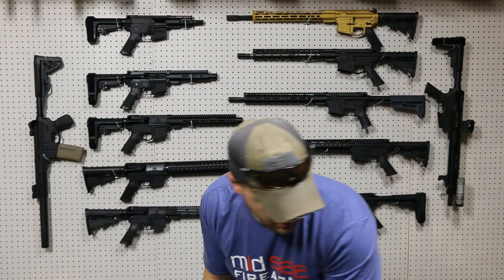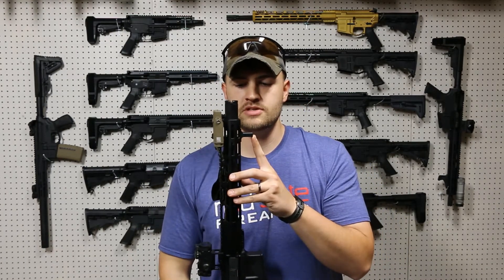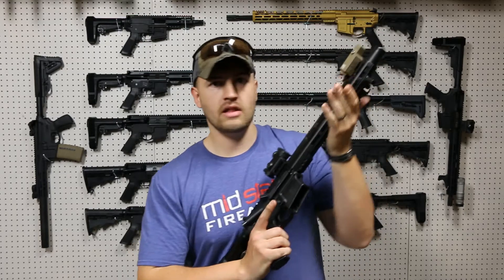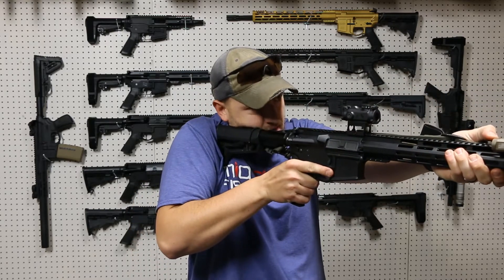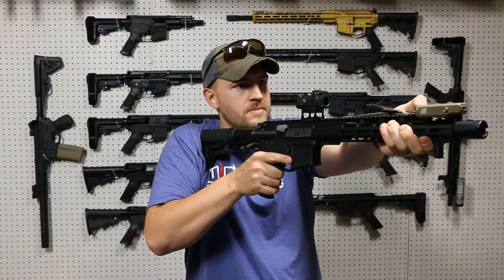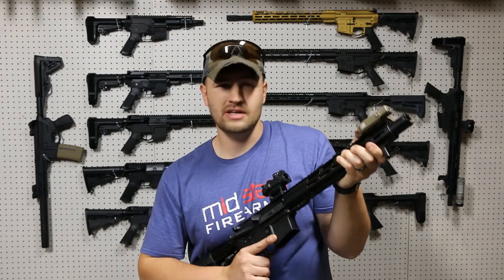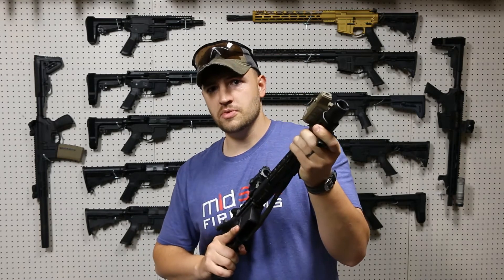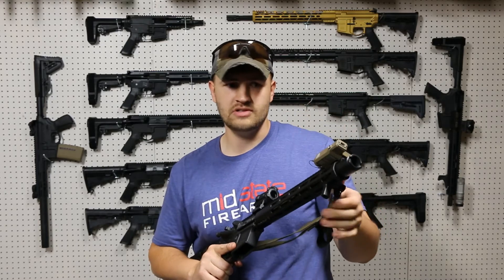Moving forward, we have the Impact Weapons Components hand stop, which you can see right here on this rifle. It's pretty low profile and small. It fits in your MLOC, mounts really sturdily, and it allows you to push out and have that nice indexability so that your hand ends up in the same spot every time. My thumb is where I can actuate my laser, and I know where I'm at. It also gives you the option to put one or two fingers through it, however you're comfortable.